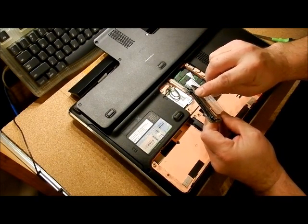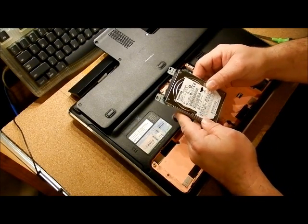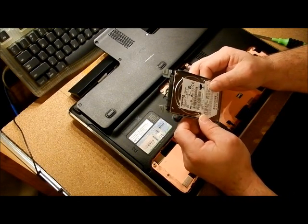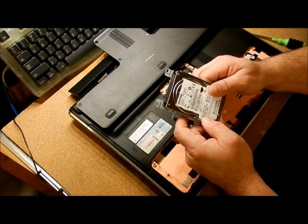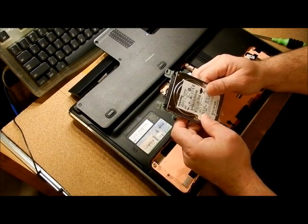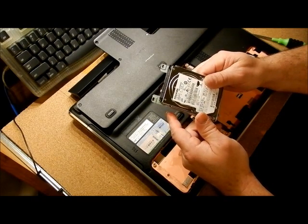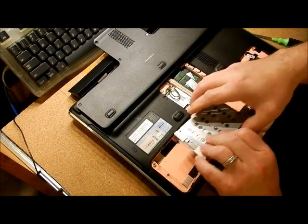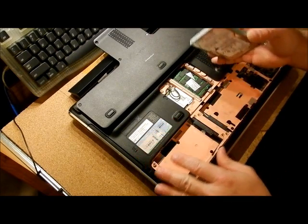As long as it's a SATA hard drive, you can put it in and reload. You'll need your system restore CDs. The system restore CDs are probably on this hard drive and the customer may not have made those. In that case, I went on HP's website and ordered the restore CDs for $15 — not a bad price at all. You want to do that before this thing basically becomes extinct and you can't do anything with it.